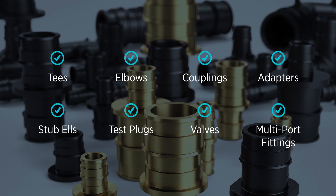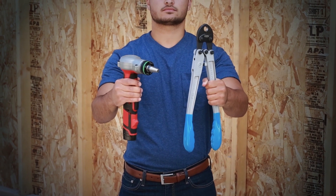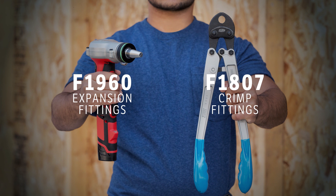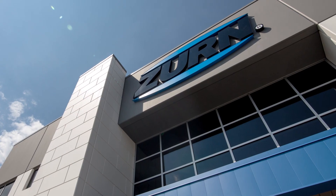We have everything you need for your plumbing installation. Zern is now the only manufacturer to deliver a full line of both F-1960 expansion fittings and F-1807 crimp fittings, both compatible with Zern PEX piping, allowing us to offer a one-pipe solution. The Zern PEX Advantage.